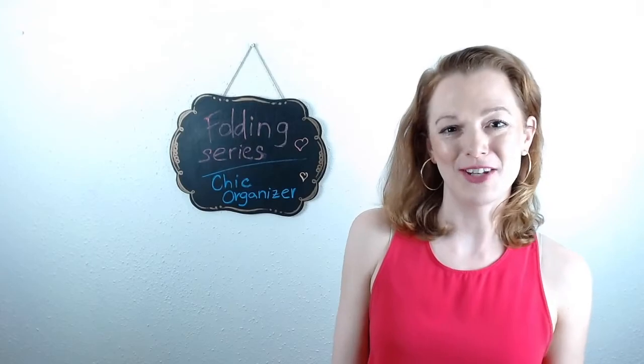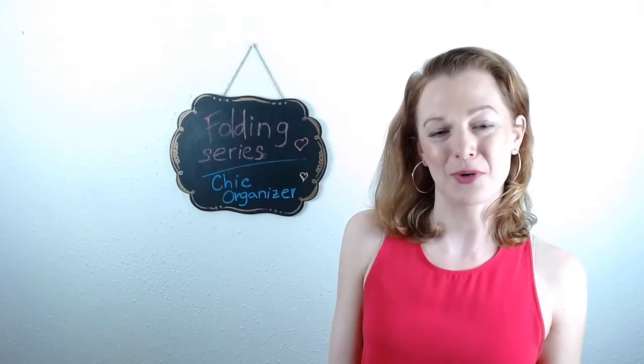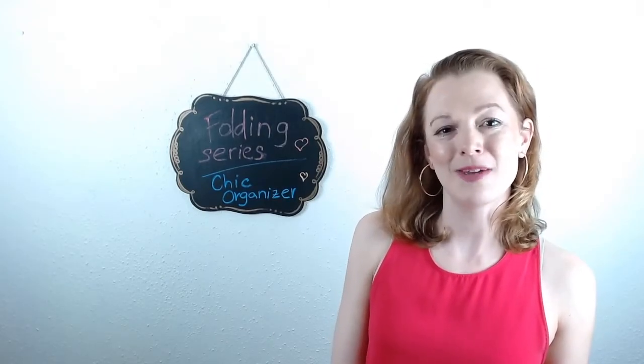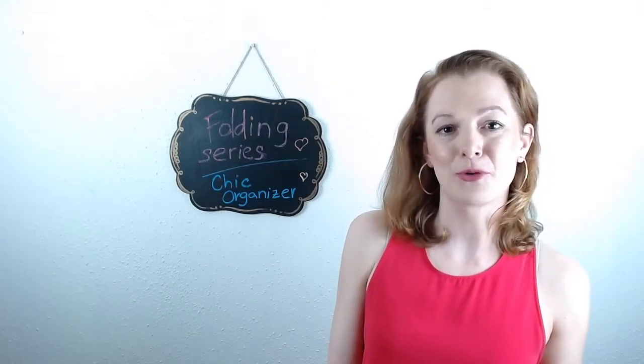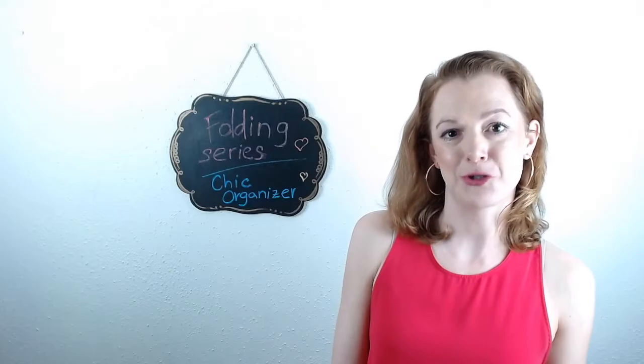I hope you enjoyed my video. If you have any comments or questions, let me know — I will happily answer them. And make sure you check out my website, chicorganizer.com, for more information on organizing tips and tricks.